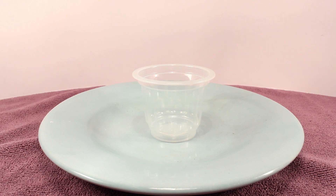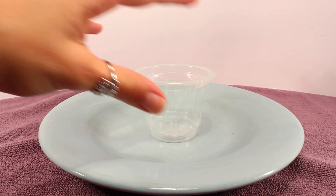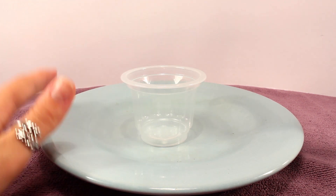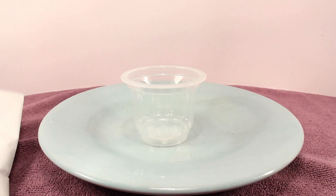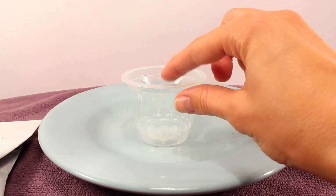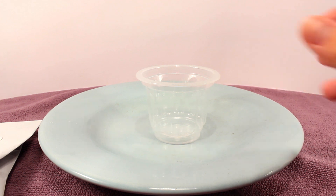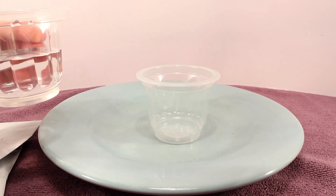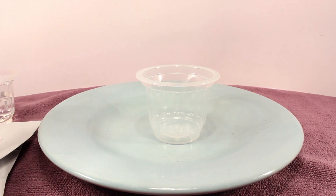Our first experiment is called Dancing Powders, and it's pretty simple. I have this cup here on top of a plate just in case anything spills over. I simply have to take two scoops of baking soda and two scoops of citric acid and put it into this cup. I'm going to swirl the cup around to mix the powders, and then I'm going to take this cup of water and add it to the powders and see what it does.